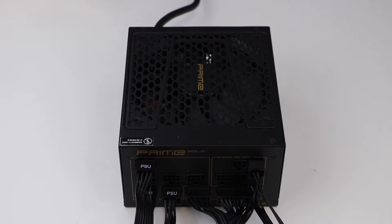Your PSU will not turn on unless these two wires form some type of continuity. For this demonstration, we will be using a Seasonic Prime Gold 1200W power supply.